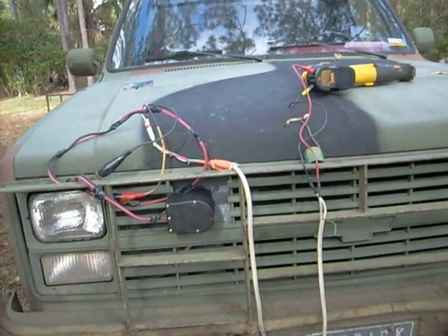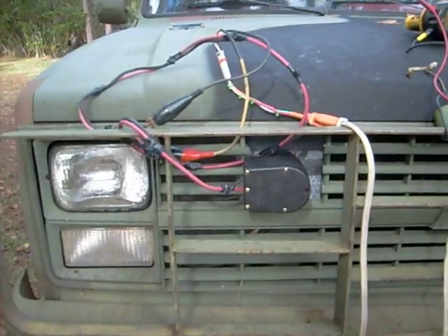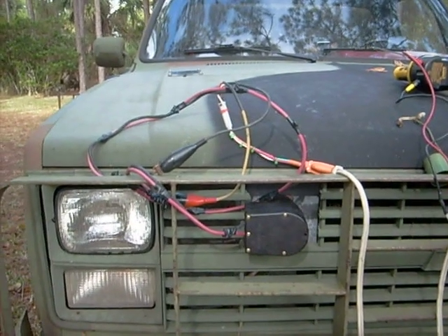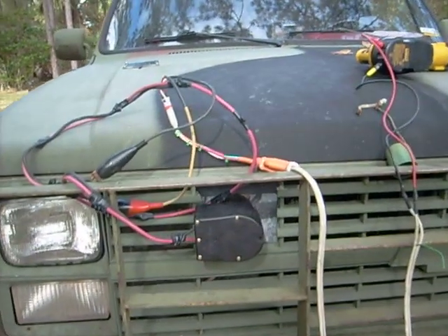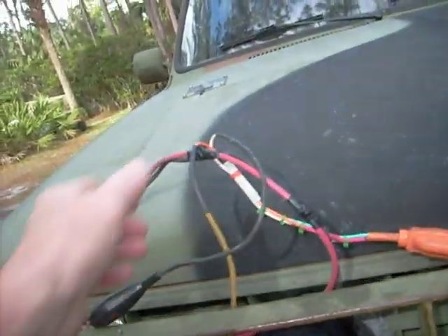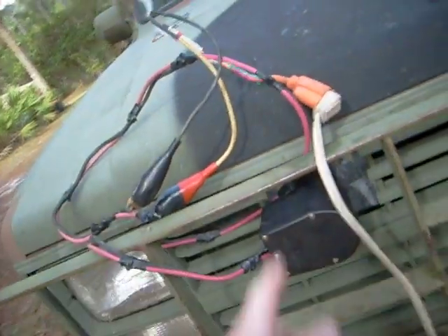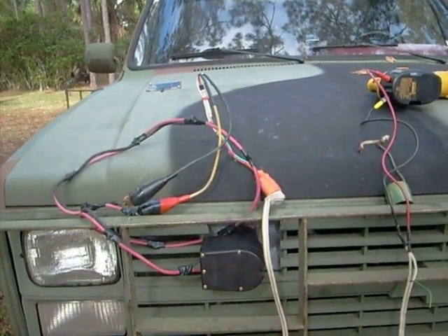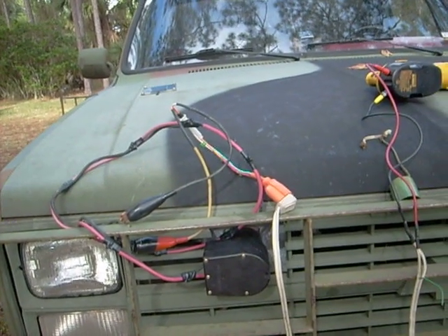So if you ever want to do this, it's very simple. This part here you can get on eBay — it's the end of a jumper cable assembly and plugs right into the NATO plug. This is just off of an extension cord. There's an inline fuse here; you should always use one of those. And in between, you can use any kind of extension cord to provide the length you need to get to the job.